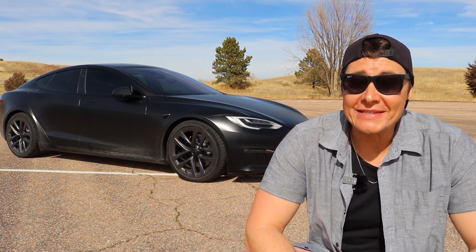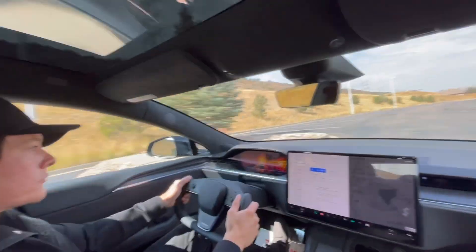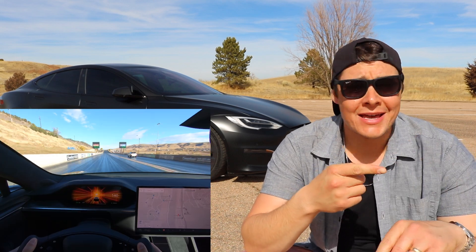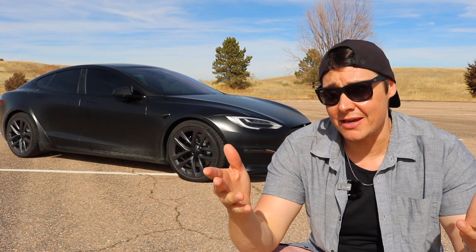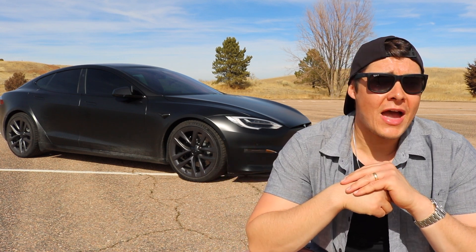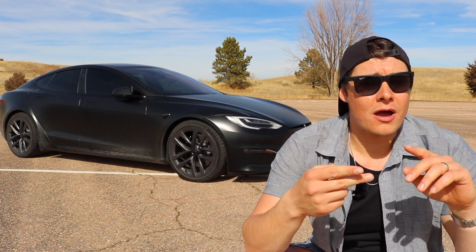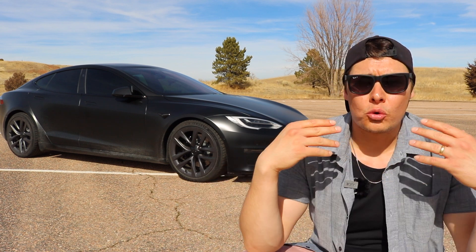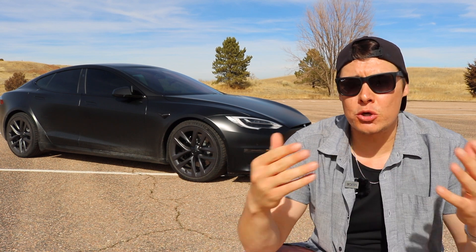Hey, what's up guys? Brad with Squared Away Every Day, and today we're going to be taking a look at real-world 0-60 times on the Tesla Model S Plaid. That means there's not going to be any sort of prepped tracks, the road may have a slight grade going up or down. We're not going to be in drag strip mode on the Plaid, not going to be in cheetah stance mode — it's just going to be very real-world conditions, like you were driving home or just running errands, and you want to put the pedal down.